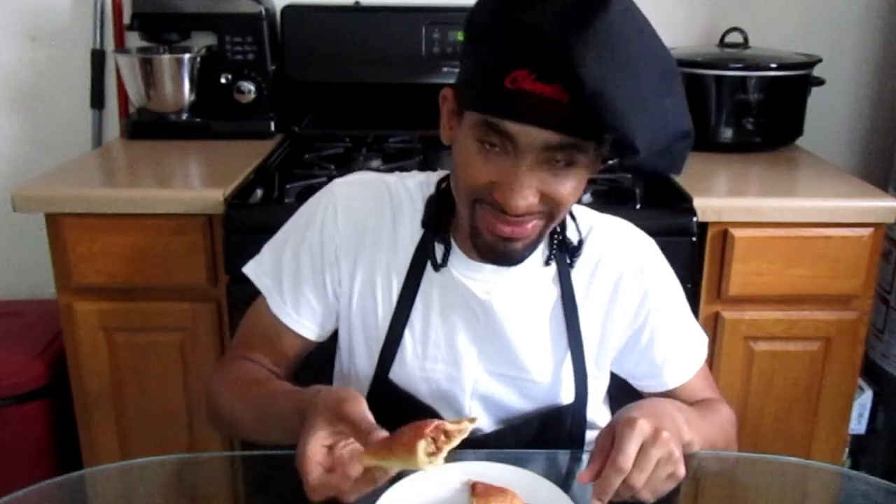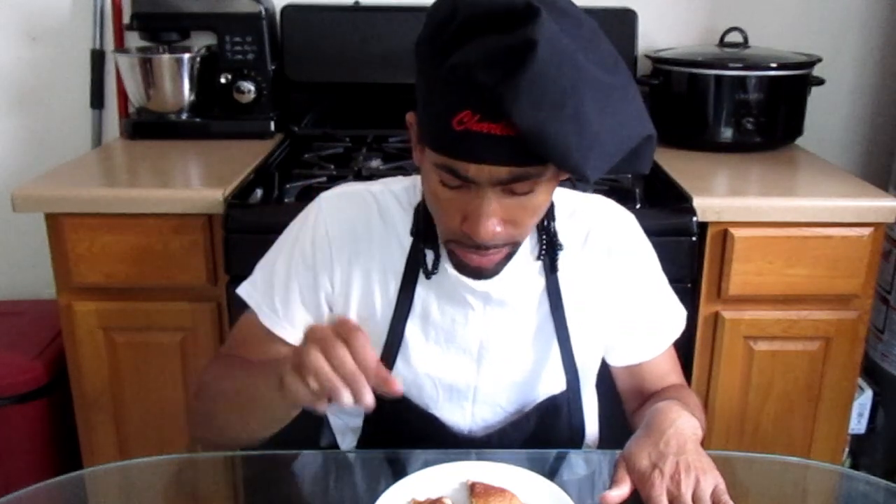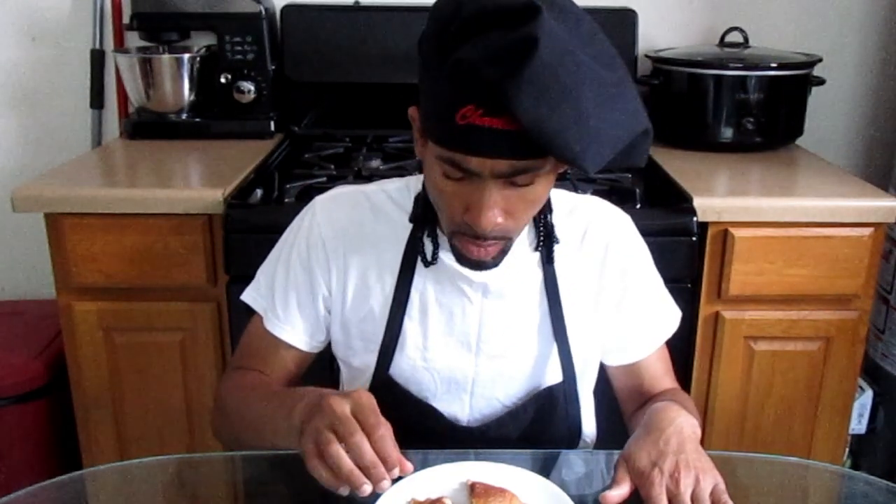Now it's time to go ahead and take a bite. Looks good! The crust is nice and buttery, then you have that apple filling with flavoring and spices. It's very, very good — it is delicious. I really enjoyed this and I'm sure you will too, so try the recipe.